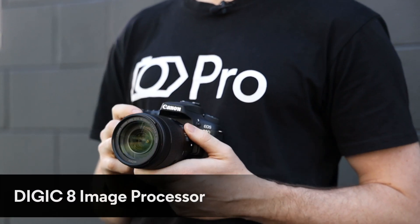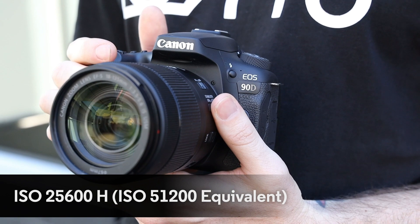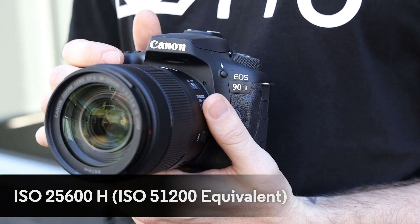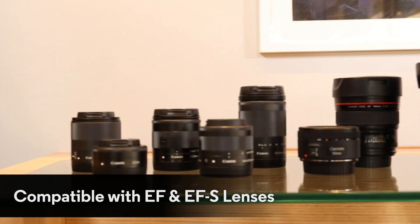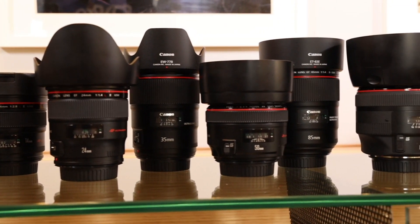You jump up to the Digic 8 processor by Canon, so low light performance is going to be a lot smoother and a lot better at higher ISO levels — perfect for low light shooters. You've also got the entire EF and EF-S lens range of 80 plus lenses, so you've got more than ample to choose from.